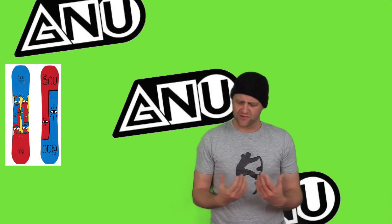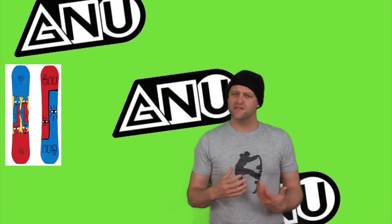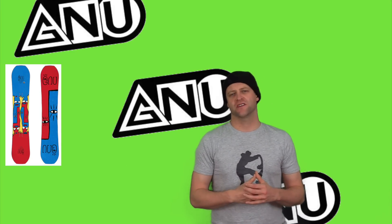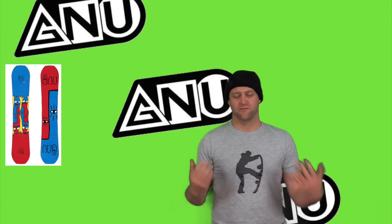The stiffest section of this board is right between the feet and underfoot — you're gonna notice that right away. There is torsional flex; it's there, it's not overly abundant, just kind of enough to engage with. But then you've got these softer tips. Overall, this board is a solid middle-of-the-road park flex.